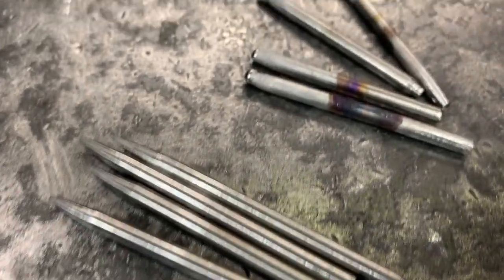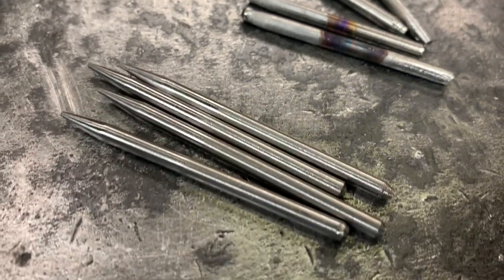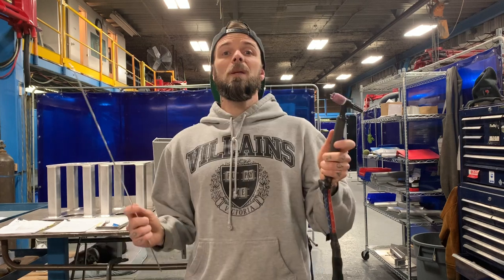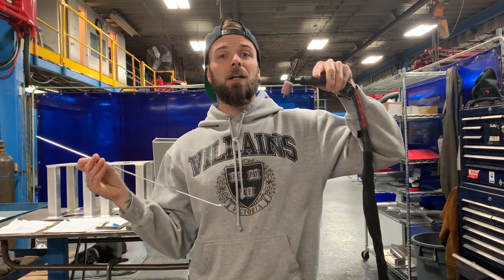I usually keep four to five clean tungstens next to me. If I dip it, I take it out immediately, put a new one in, put the dirty ones aside, go outside to our belt sander, and clean them all at once. Another way it gets contaminated — this one's a lot worse — is when people touch their filler rod to their tungsten electrode. That thing is toast. There isn't much you can do to burn that off. Just grab a new tungsten and go clean that one off later.